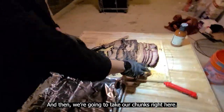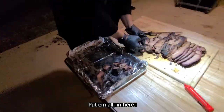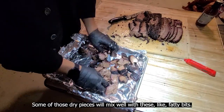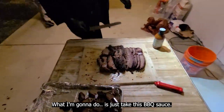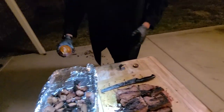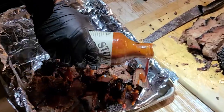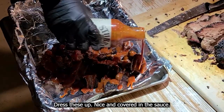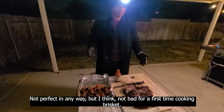I'm going to take our chunks right here, put them all in, so some of those dry pieces will mix well with these fatty bits. I'm going to take this barbecue sauce — Stubb's — and just dress these up nice and covered in the sauce. Not perfect in any way, but I think not bad for a first time cooking brisket.